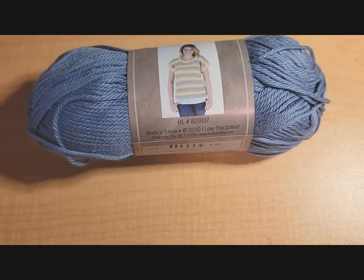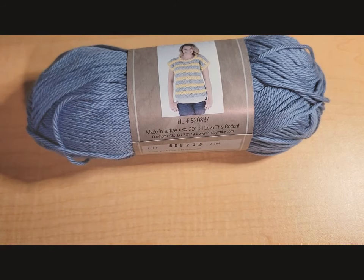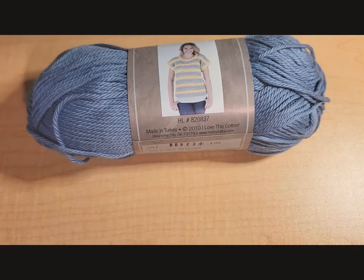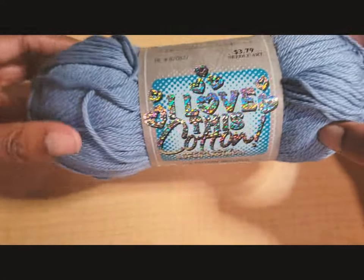Hello everyone and welcome back to Sade Crochets. For this tutorial we will be making an alpine stitch triangle bikini top to match the last video that I just did, which was an alpine stitch bikini bottom. I'm going to be using the same yarn that I used in the last pattern.